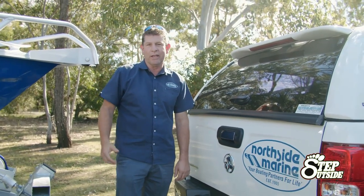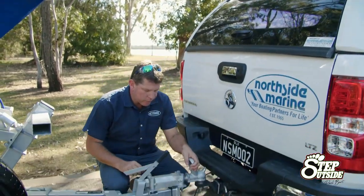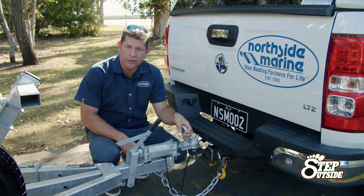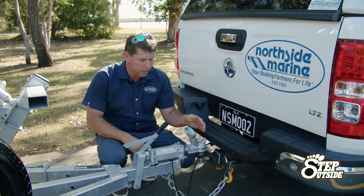G'day, it's Bill Hull from Northside Marine and I just wanted to cover some essential points to towing a boat trailer. We're just at the coupling end here, and the important thing before towing away, even if someone else has hooked it on, if you're the driver of the vehicle, you need to be responsible and make sure it's hooked on.